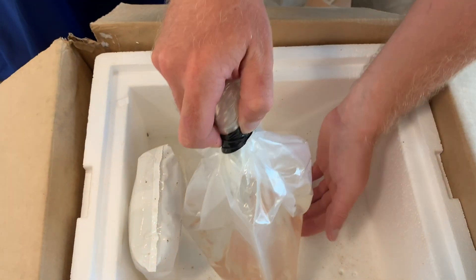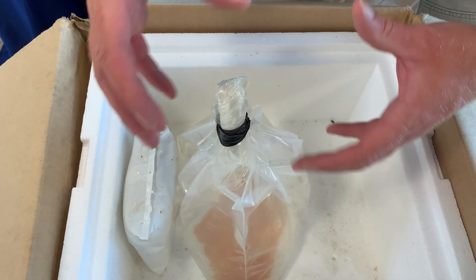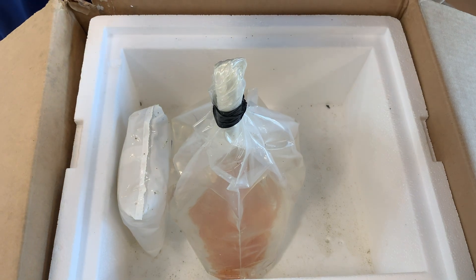Now we have our eggs, and there'll be some oxygen in here because we want to make sure when we package these eggs that we provide them with some oxygen that can diffuse in the water to continue to give these eggs good dissolved oxygen while they're going through the shipping process.